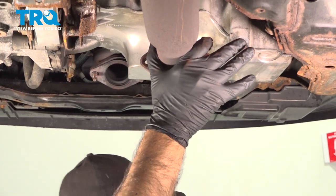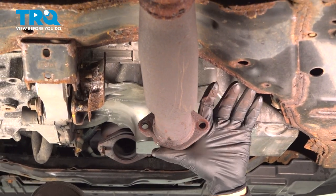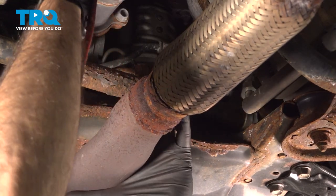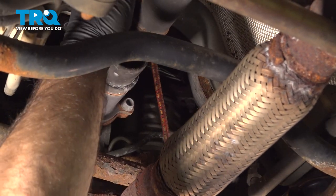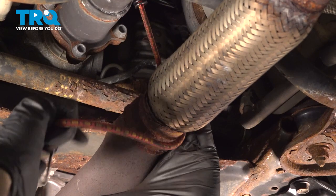You don't want to let your rear section just free hang — you don't want to do any damage to your flex pipe. So we will end up putting a hanger here to hold this up. What we'll do now is take a bungee, put it up around our drive shaft, and tie our exhaust up.